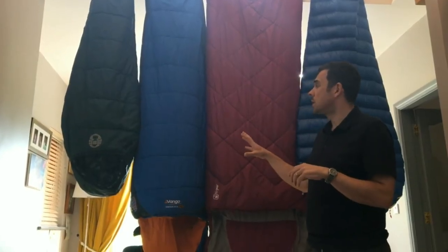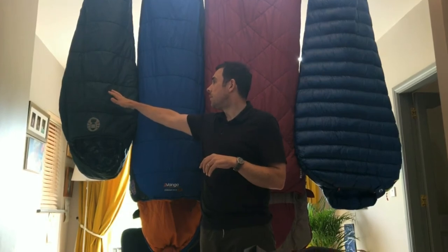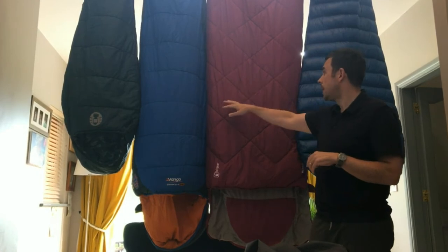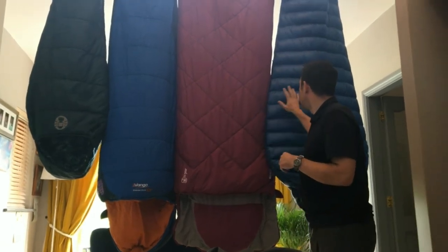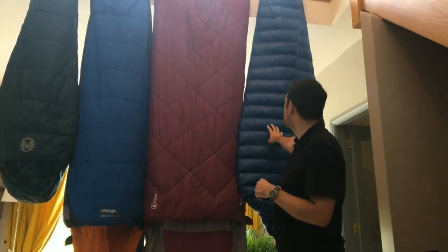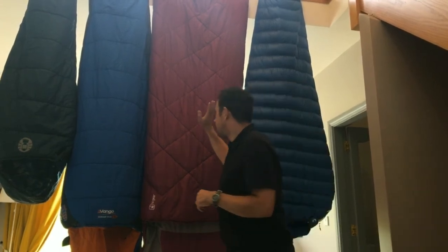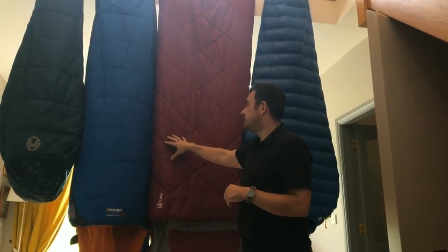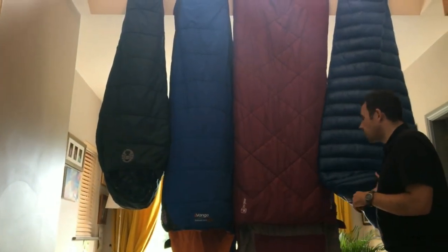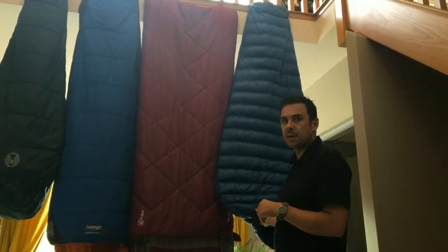In terms of price range, looking at the bags here: the children's one we got about four or five years ago was around 20 euros. Both of these were 50 euros, and this one is about 60 or 70 euros but was a Chinese import. Both the 50 euro bags are 3 season, my son's one is a 3 season sleeping bag, and the other one is technically a 4 season sleeping bag, though I have my doubts about that.